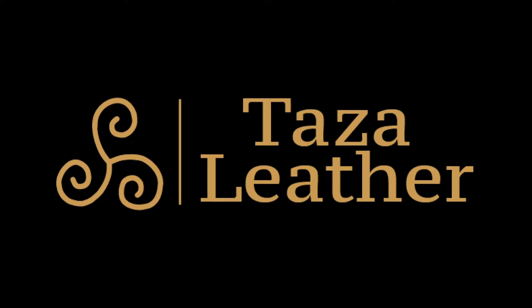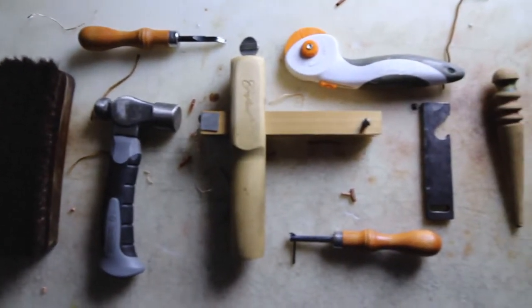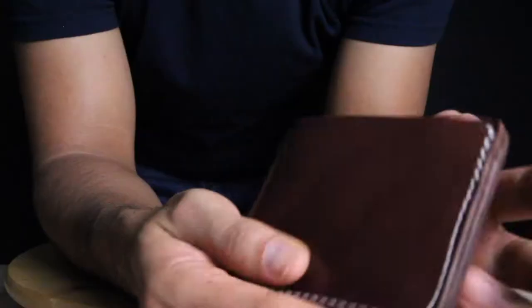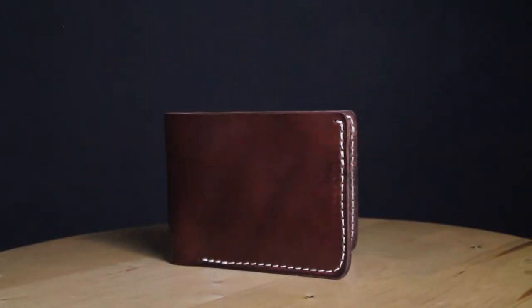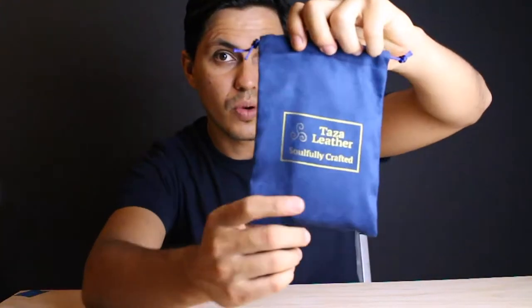I'm still trying to figure out this YouTube setup, but meanwhile I'm going to show you what's inside this bag. Hi, welcome back to my YouTube channel. My name is Josuel Leonardo and I'm going to be showing you what's in this bag.